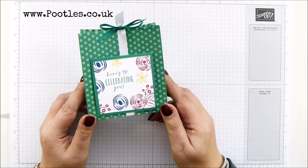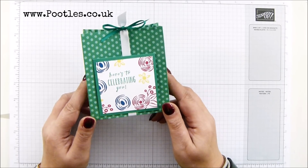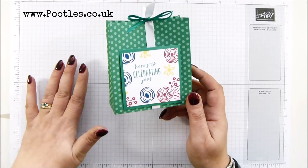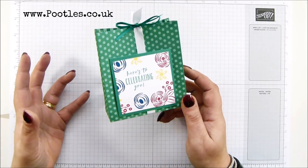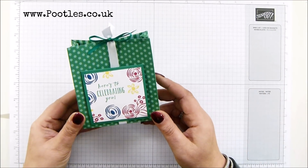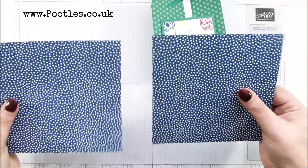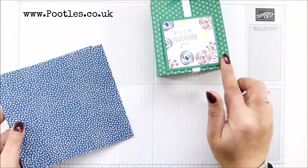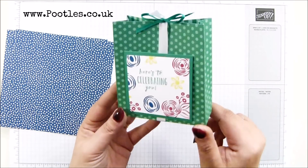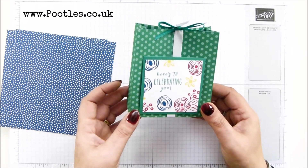We sell our papers in packs of six by six inches, which means that the bag size you can get is reasonably small, unless you're going to do cardstock and stick paper to the outside. Often I use 12 by 12 paper and make massive boxes, and I thought, why can't I do the same with our six by six paper? So I'm going to use two to make a bigger bag. This finishes up at four and a half by four by one and a half inches, which is 11 and a quarter by 10 by four centimeters.